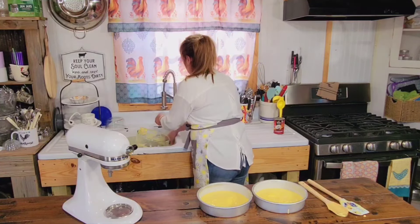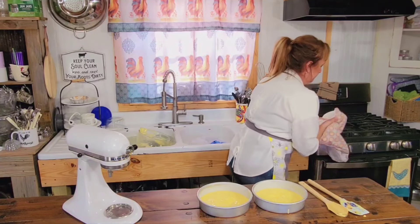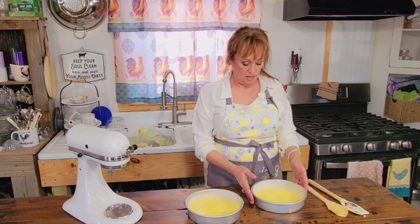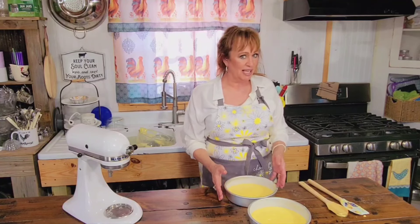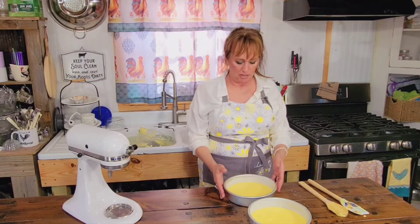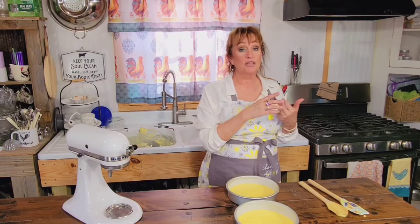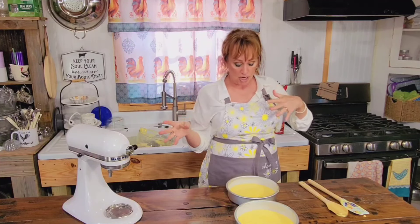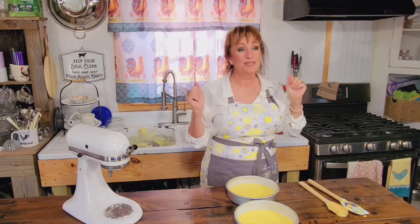Let me wash my hands. Now, unlike that other cake we just made — that flourless chocolate cake — we do tap these a little bit to get the bubbles out. Into the oven, 350 degrees for about 20 to 25 minutes, maybe 30, depending on your oven. When you stick a toothpick in the middle and it comes out almost clean or with just little crumbs on it, then it will be perfect.